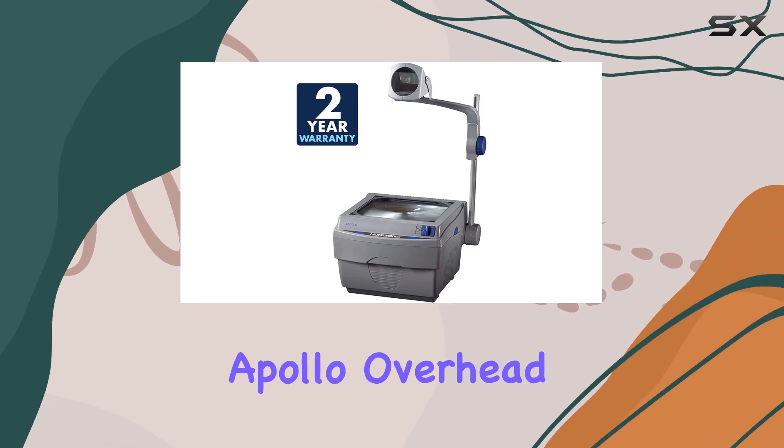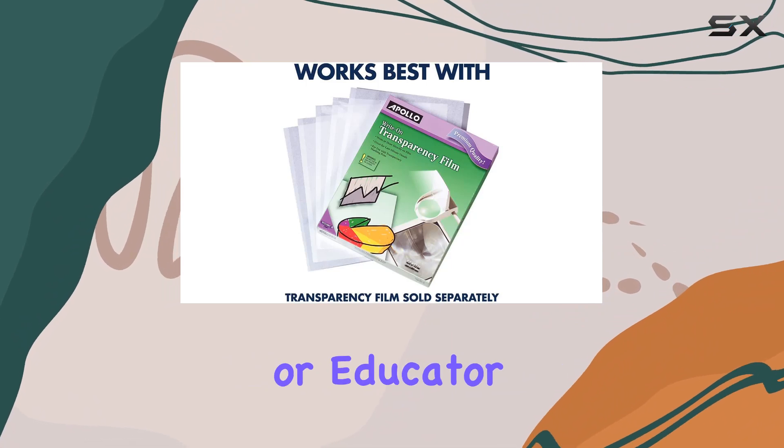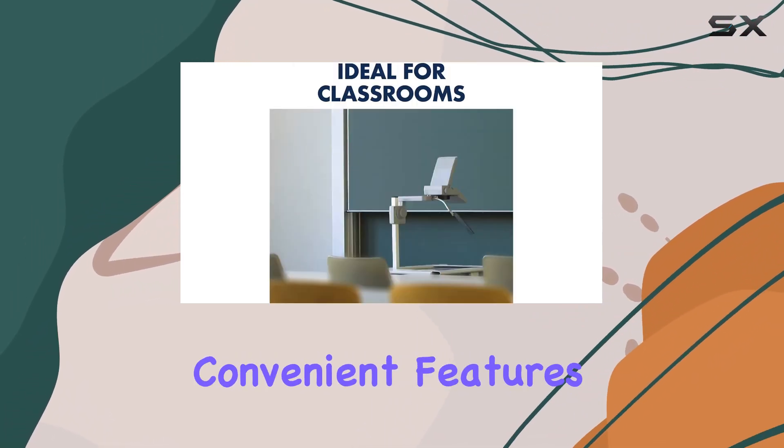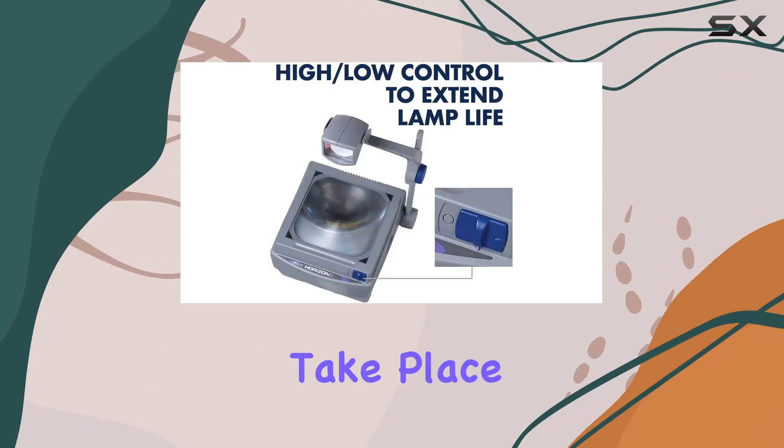All in all, the Apollo Overhead Projector Horizon 2 is a reliable companion for any presenter or educator. Its sharp image quality, lasting durability, and convenient features make it a standout choice for classrooms, boardrooms, or anywhere presentations take place.